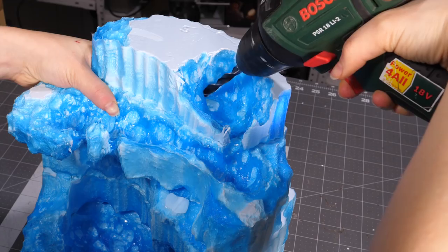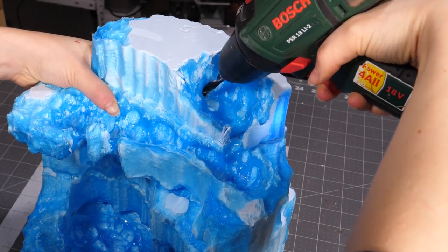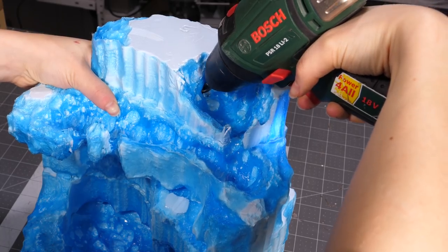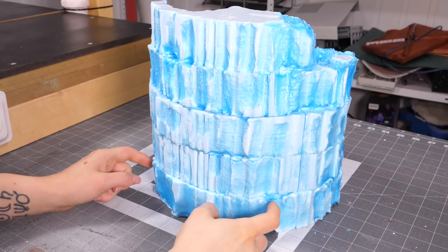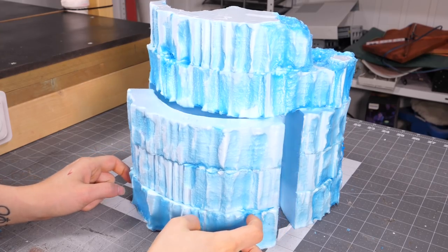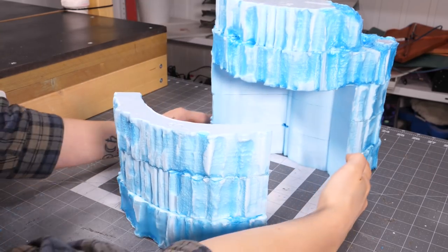Before gluing these layers together, I drilled the holes for the tubing that would pump the water from the bottom to the top, because that will be difficult to do later. As you can see, it will be fairly easy to slide the back lid in and out once everything is glued together.